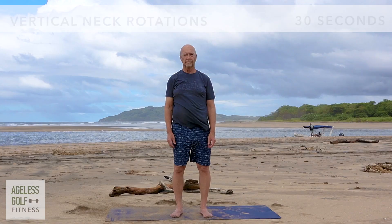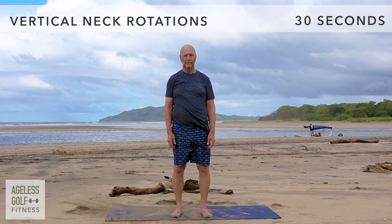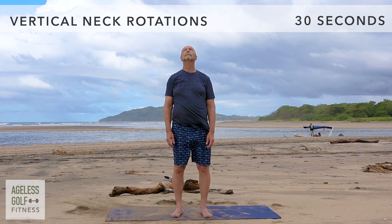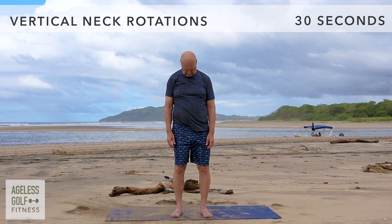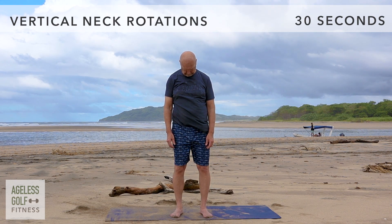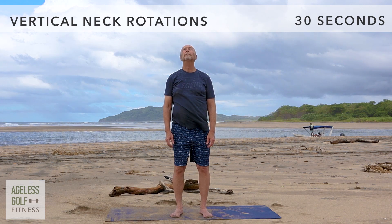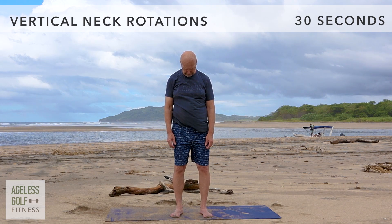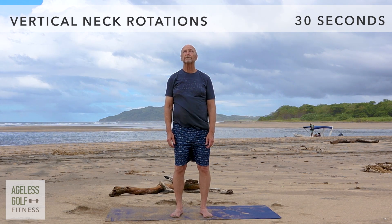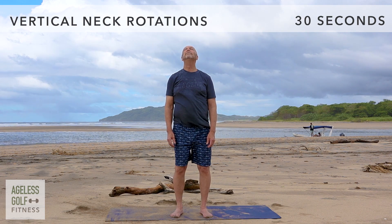Vertical neck rotations. Slowly lift your chin to look up as far as is comfortable for you, then slowly tuck your chin down. Chin slowly up, and down. Continue this motion at your own pace. This movement helps improve range of motion in your neck.